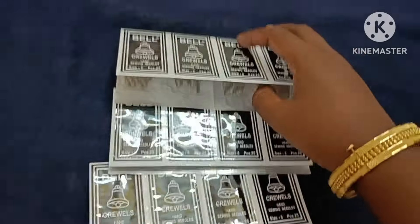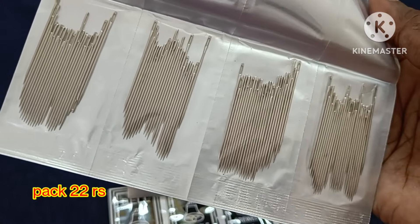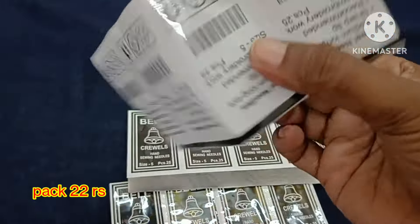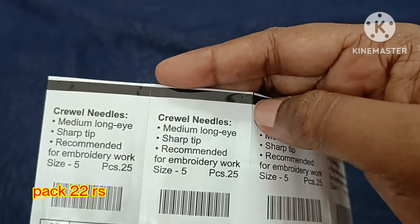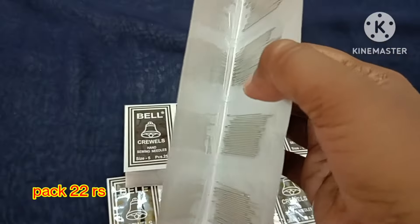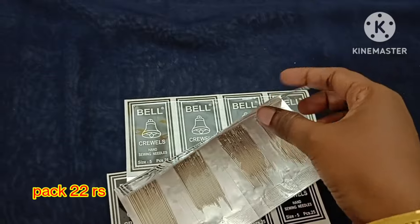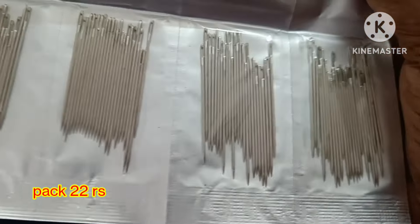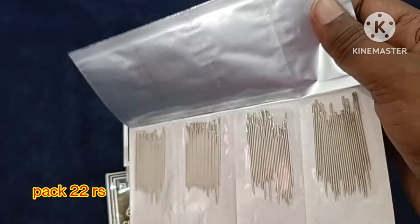We have number 5 needle. We use French knot needle for French knot. This price per packet — we have 22 pieces per pack — is 22 rupees. Bell brand number 5 needle.